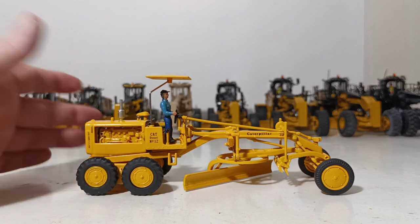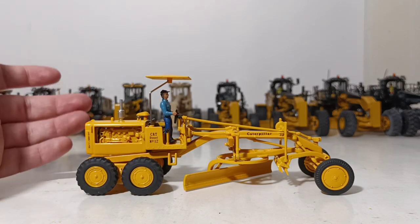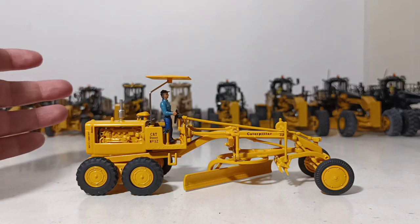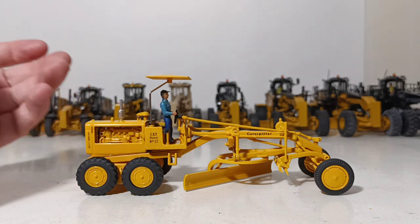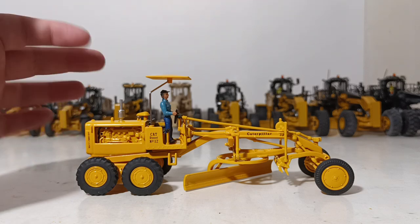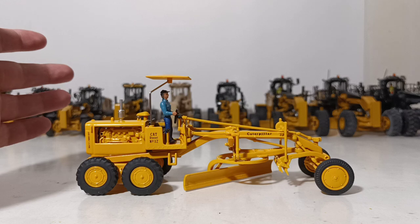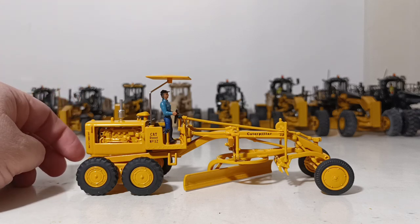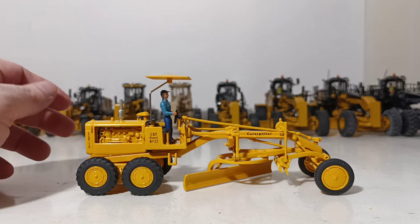The Cat No. 12 grader is such a famous piece — forget just construction equipment, it's a famous piece of engineering. The book alludes to this as well. There are so many American roads that this machine can be credited with helping build and pave the way to connecting America. It's a very important piece of equipment.